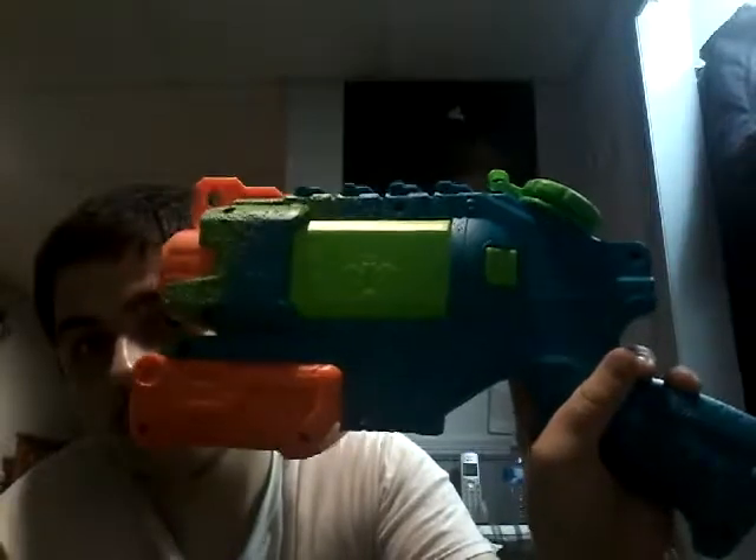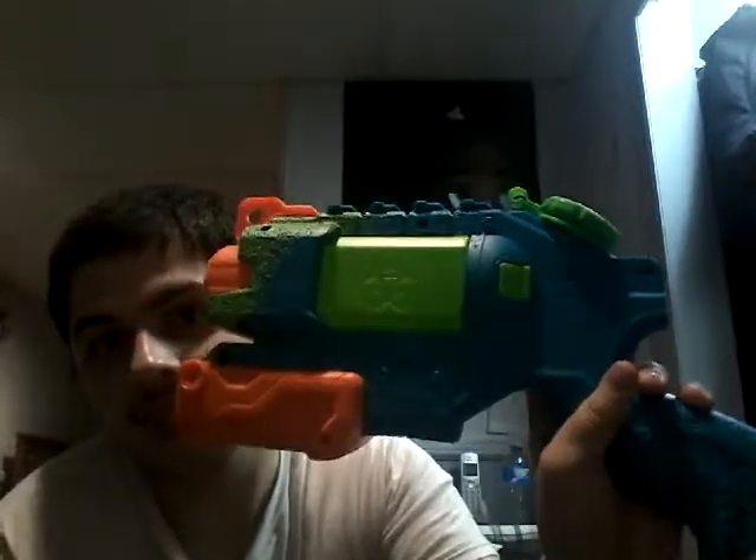One thing I like about the Zombie Strike series, other than its great camo which you can see right here, is — if you look at the cap — guess what that is? It's a biohazard symbol. It's kind of like zombies know how to use weapons. If you know the movies Land of the Dead and Day of the Dead from the George A. Romero series, the zombies knew how to use weapons.